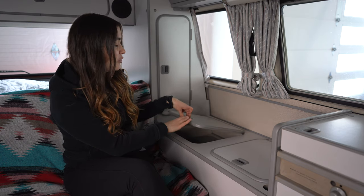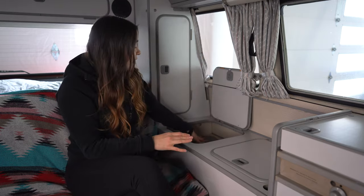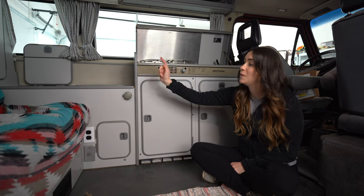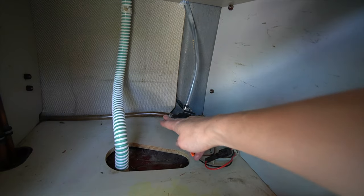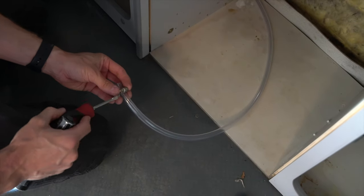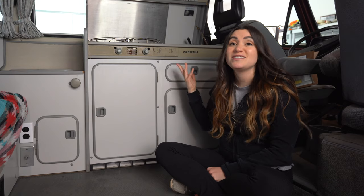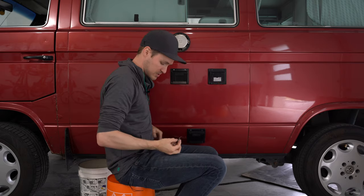We also replaced all of the water lines that run to the tank because they were just really old and gross. There is a 50-liter water tank on our Westy, accessible through this cabinet — you just lift that up, there's a little panel, and you can access your water tank. We've done it many times for cleaning it out, which is pretty important. Some Westies have a pump inside the water tank, but ours is located right here — it's a 12-volt pump that draws water from the tank through the water lines that run behind the cabinets up into our faucet.